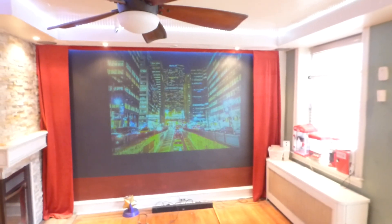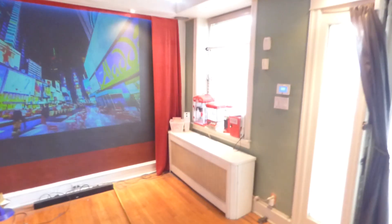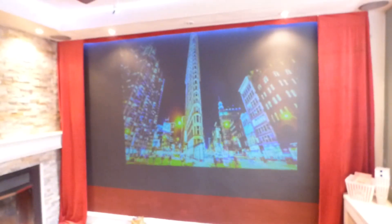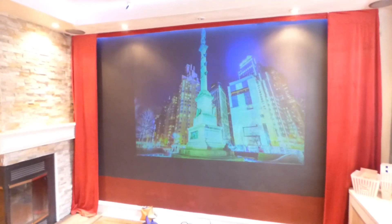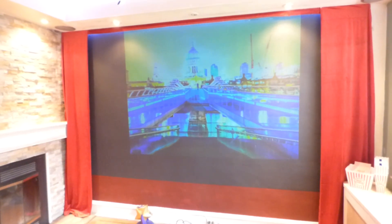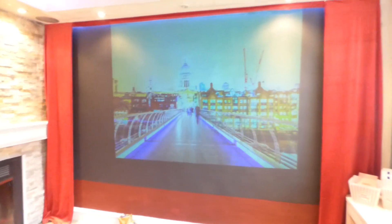1,100 lumens, 13 feet back on a projector — I keep saying 11,000, I am so sorry, it's 1,100 lumens. Let me show you the projector again so you can look it up for yourself. It is a Sony VPL-X1000 — you can look it up yourself. 1,100 lumens. I'll put the specifications at the bottom. You'll see too that the native ratio for this screen is 4:3.